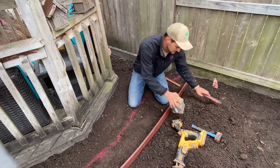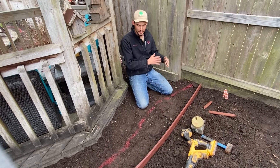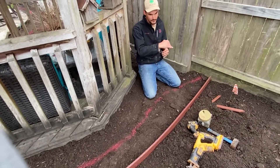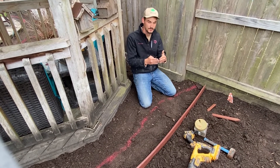This stuff, obviously by the name, it bends, so it's good for having nice smooth curves and stuff like that. You also can, if we're doing a squared-off area, cut it and butt it up against each other and just put a stake right in the corner to attach it.